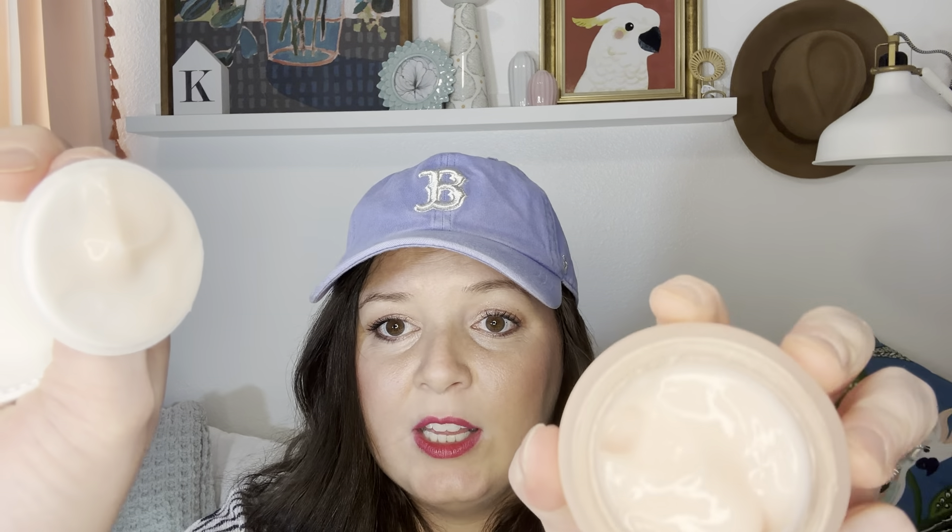Last but not least — Summer Fridays! I love anything Summer Fridays. This is the Cloud Dew Gel Cream Moisturizer. If I like this, I will repurchase. There's something about Summer Fridays that just works — it makes my skin soft, it makes my lips soft. I'm kind of glad it has no scent, but it's like a jelly formula.